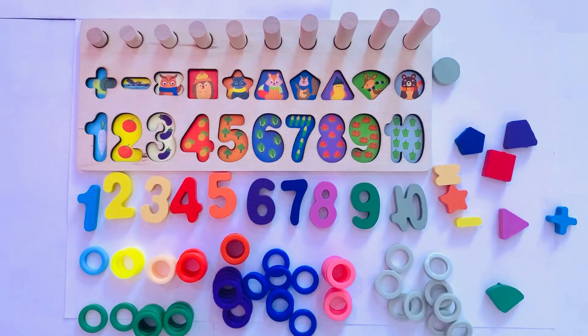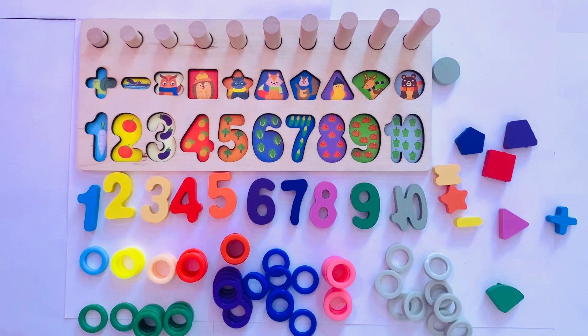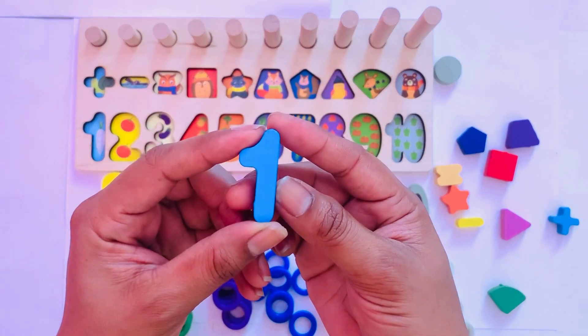Hello kids, we have a mind-blowing puzzle in which we need to put numbers and shapes in the right place. Can you help me? Okay, let's start with number one.